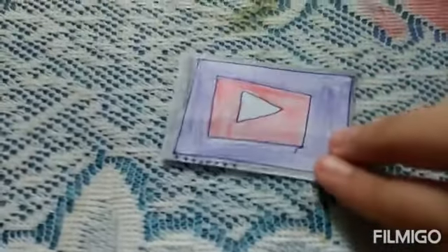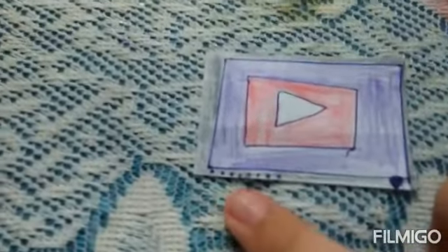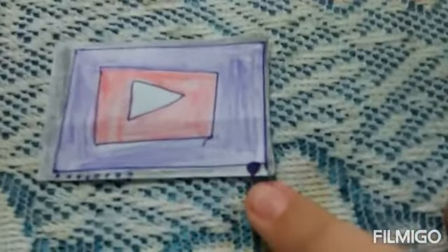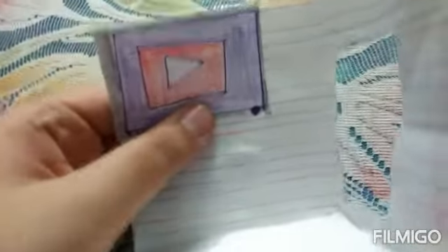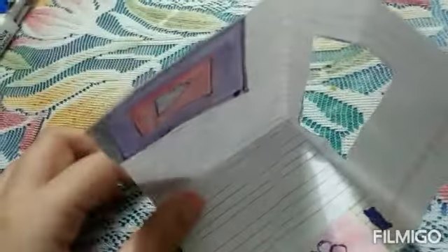Let's make our television. For making the television we need this type of base, and then make any type of screen here and color it. These dots are for volume and this is the on/off button. Let's paste it on our favorite side of our dollhouse — as you can see we will also paste our television here. And then let's make a clock.